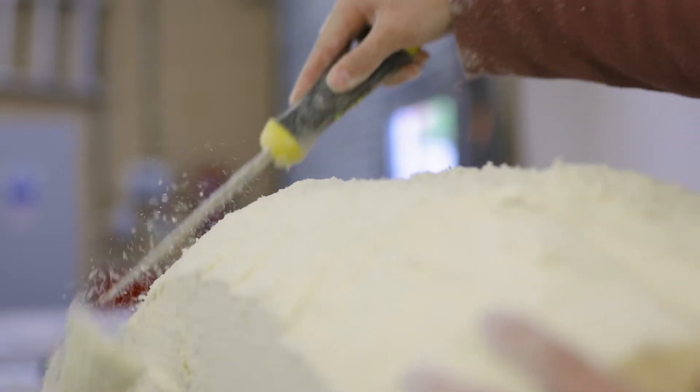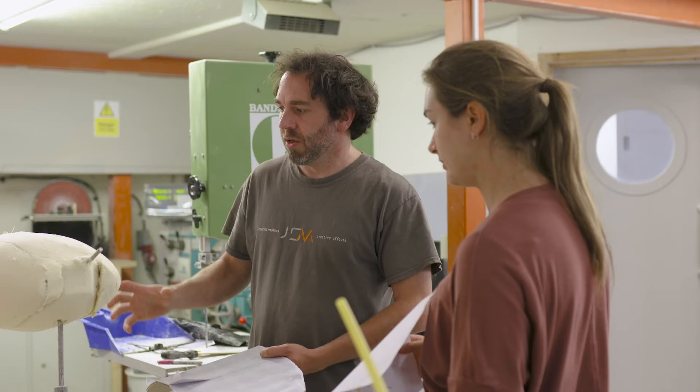After that, once the client is happy with the final sculpt, we will take a silicone mould off of that, cast out a resin final piece, and then beyond that we will airbrush or hand paint that into the details.